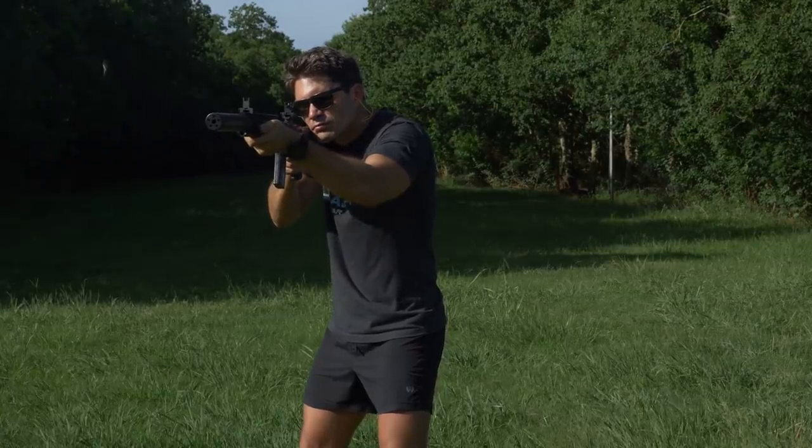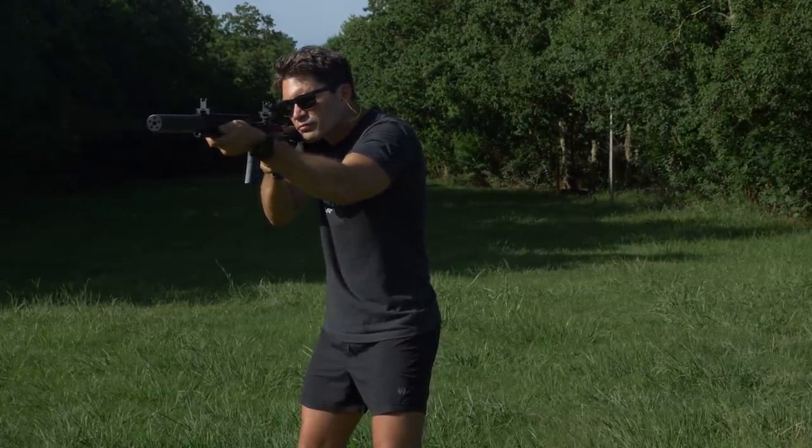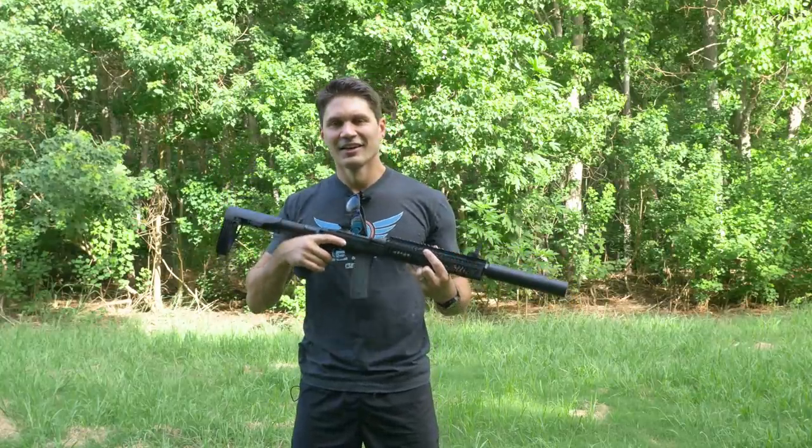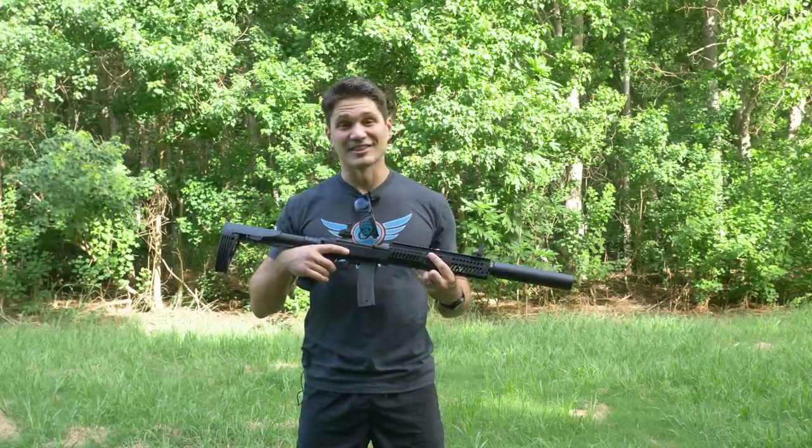And guys, come on, this looks pretty cool with the silencer on there and everything. It's a pretty neat-looking package. So let's go over the history and the specs and then I'll take you out to the range with this and let's see how it does.